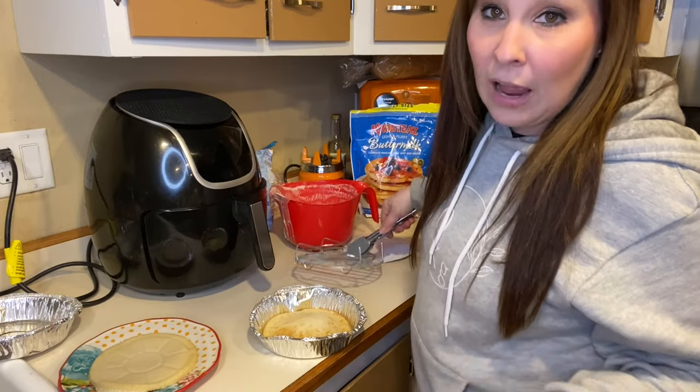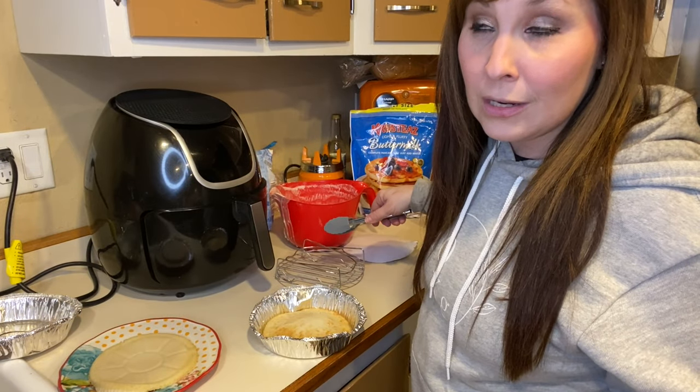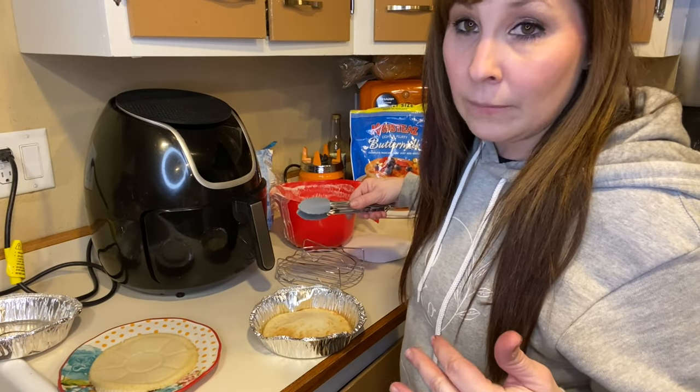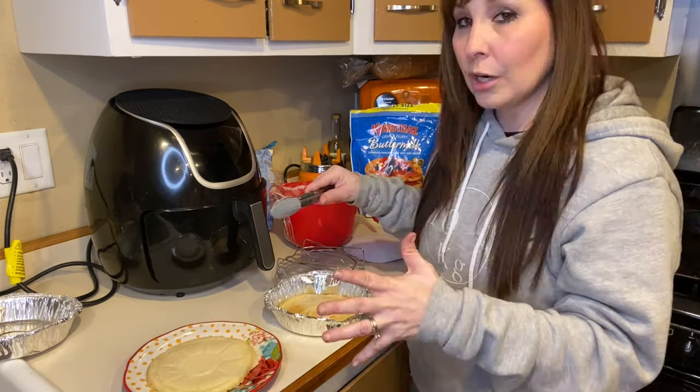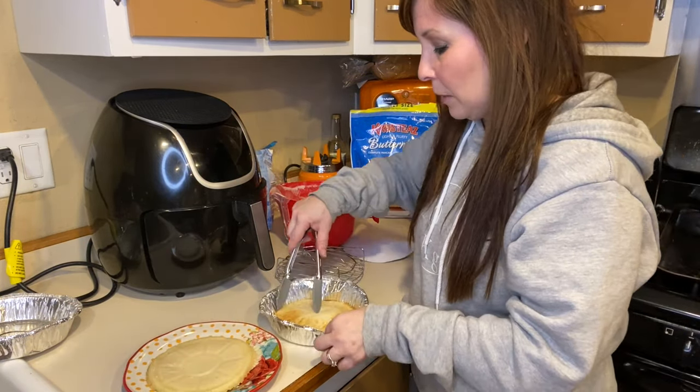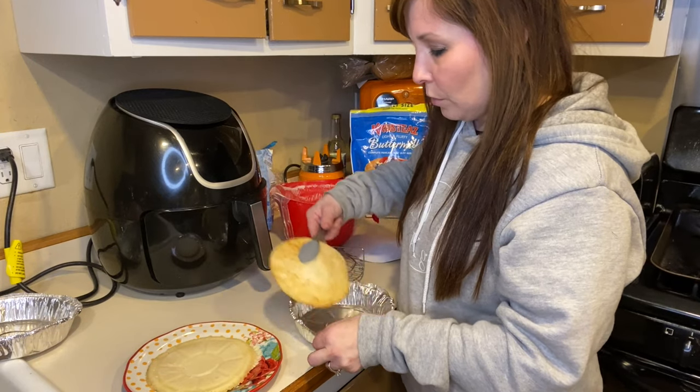I think it actually turned out better without having the cover on — it just looks more like a pancake than the first one. This one seems to be a lot better, so let me show you what it looks like.